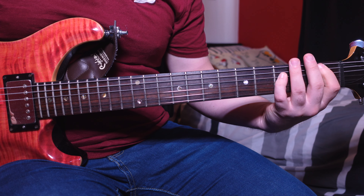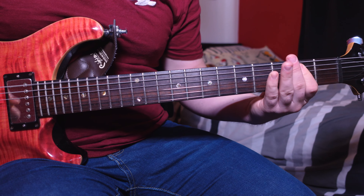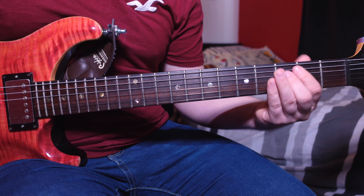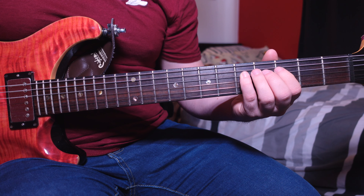This week we are looking at Junkhead by Alice in Chains. The original song is in E-flat standard tuning, but we're just going to stay in standard tuning and play it in exactly the same way. If you want to play along to the track, then all you need to do is change your tuning down to E-flat.